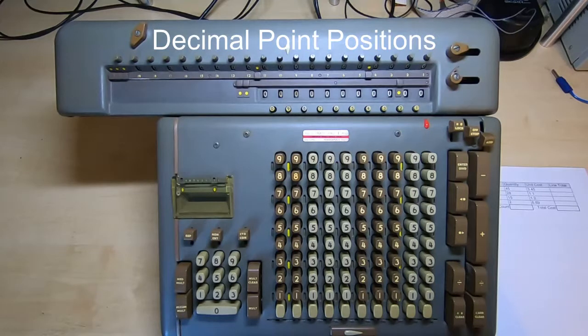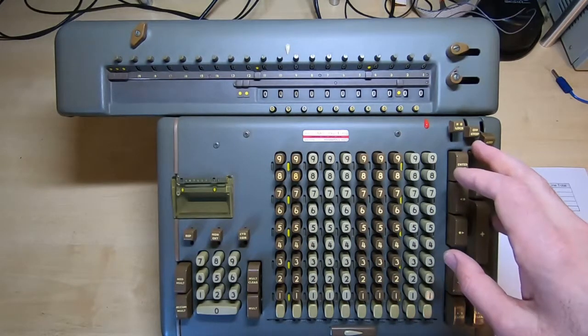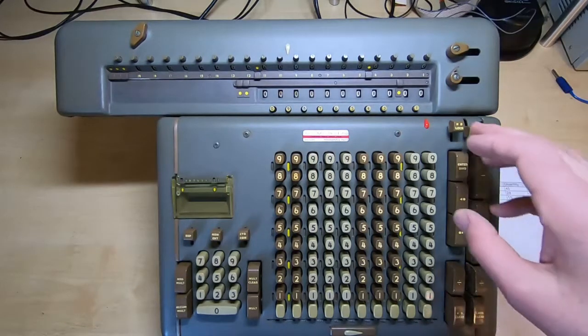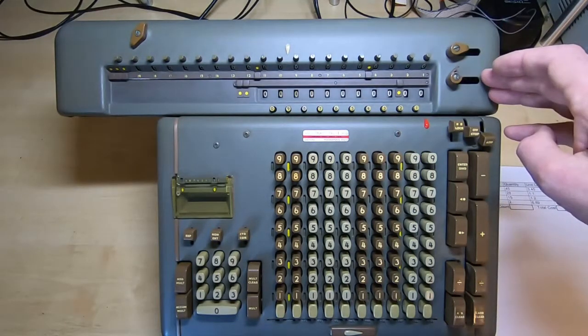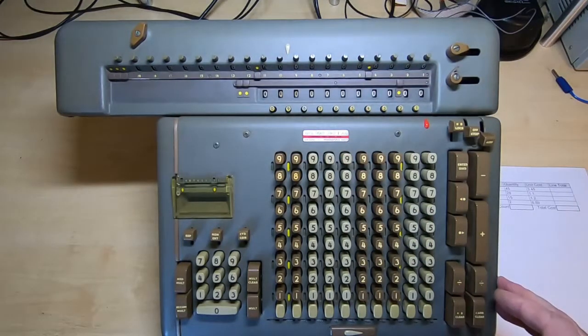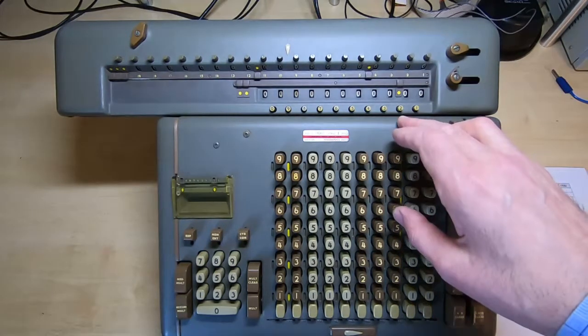In a recent video I demonstrated how this Fryden STW10 Mechanical Calculator could be used to perform dual multiplication, so it could multiply two numbers at the same time. But I've been asked to expand on why the decimal points were placed where they were. The original video was intended to demonstrate why the machine had multiple decimal points, so in this video I'll give a quick rundown as to why the decimal points were placed where they were.